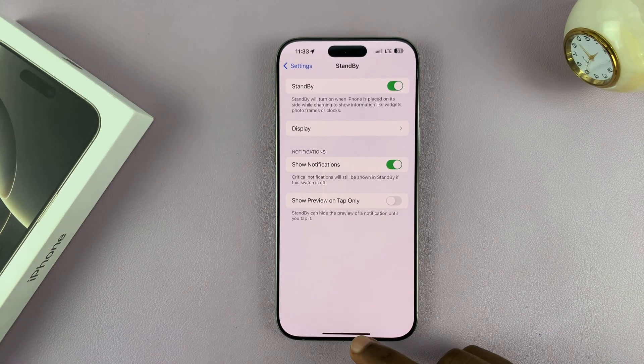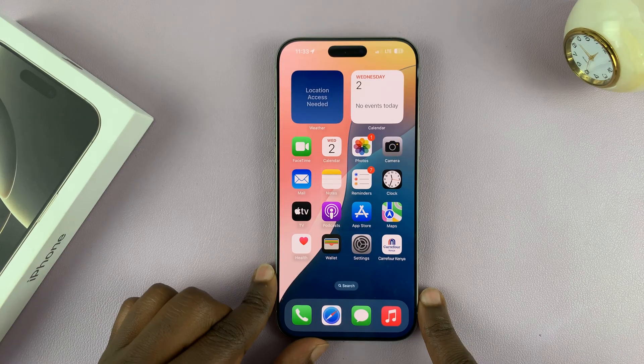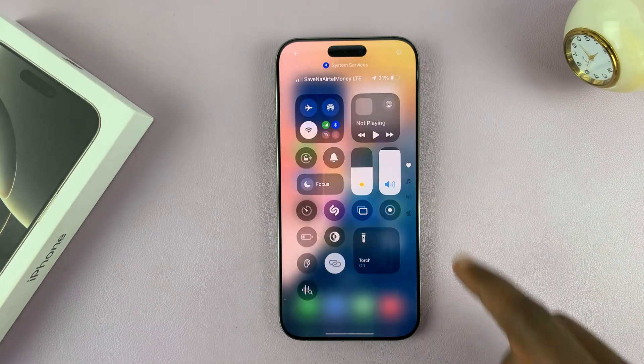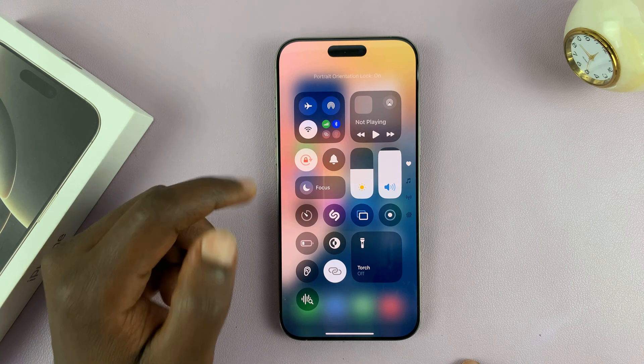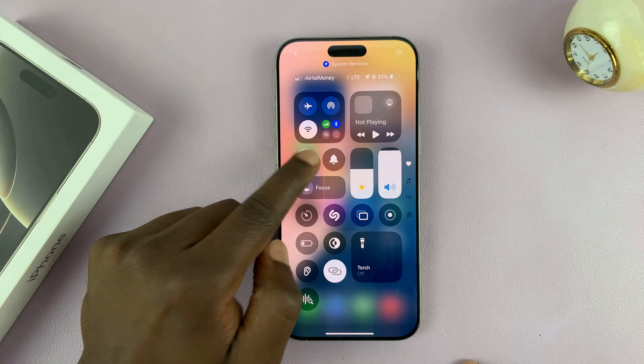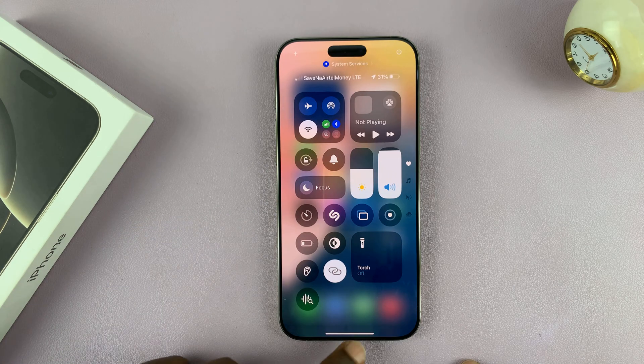Now with standby mode enabled, the next thing you need to do is ensure auto rotation is not locked. Swipe down and make sure this is not locked. If it's locked, it looks like that and standby mode will not work. So make sure you unlock automatic screen rotation.